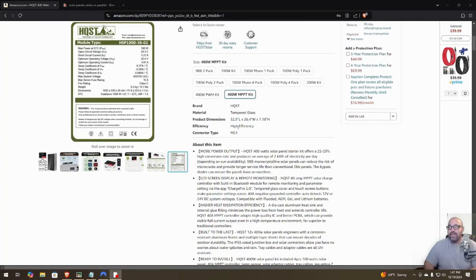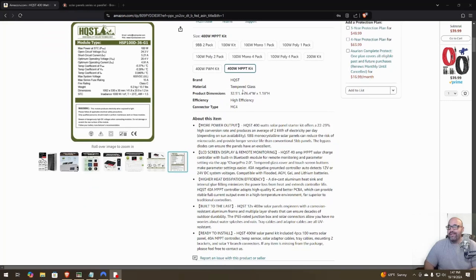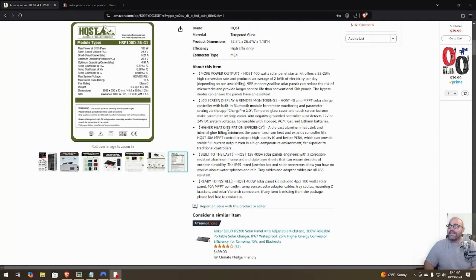The box is 32 by 26 by 18 inches. The HQST 400-watt solar panel starter kit offers a 22–23% high conversion rate and produces an average of two kilowatts of electricity per day, depending on the sun. The 9BB monocrystalline solar panels can reduce the risk of micro cracks and provide longer service life than conventional 5BB panels.